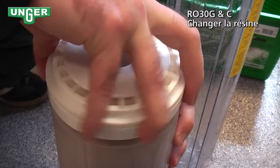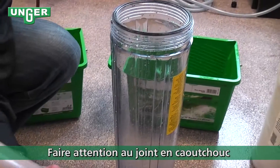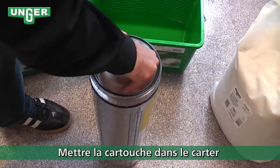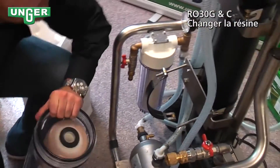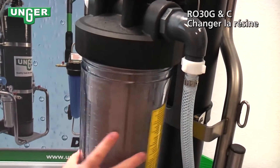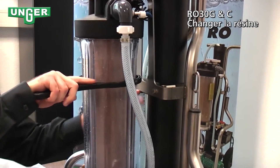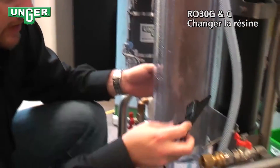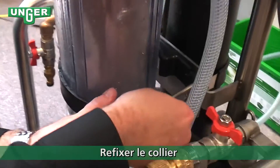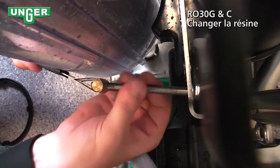Put the top back on and tighten it down. Now we're going to put this back into the container. Make sure that your seal is facing the top. Screw the container back into the system. Take your key, slip it back on, and tighten it. Don't forget your plastic piece goes in behind the container to support. Bring the strap in front and screw the screw back on to make sure that the strap is good and tight.